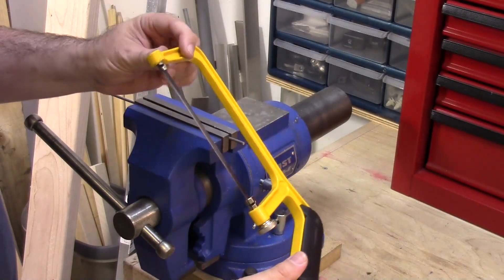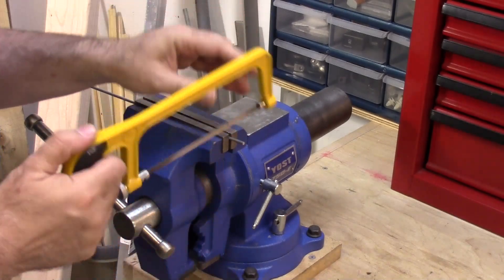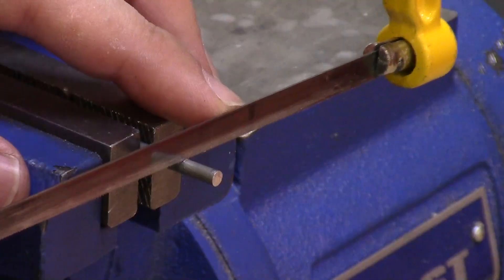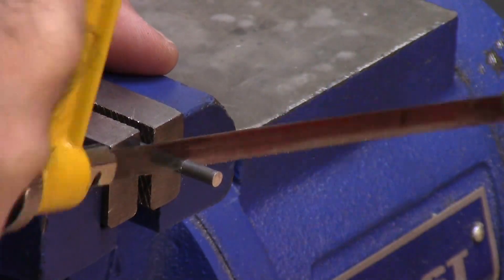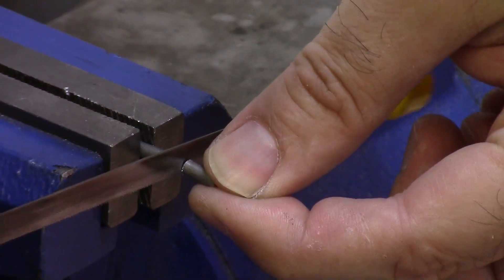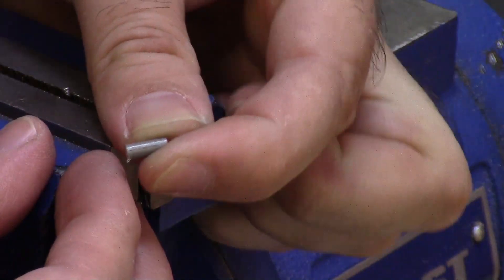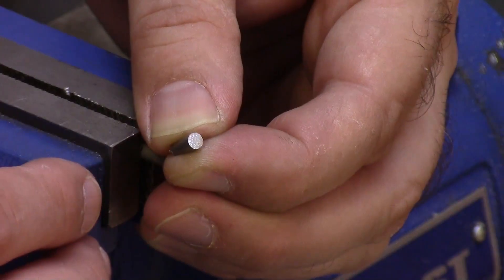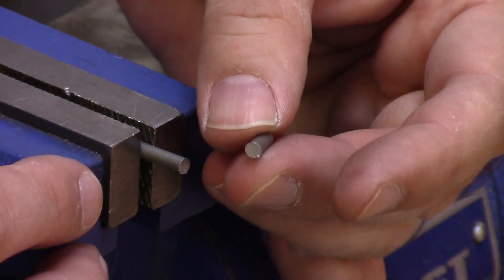I like to use a mini hacksaw because it has very fine teeth and I can make a very precise cut. It has to be cleaned up, but only one end needs to be cleaned.